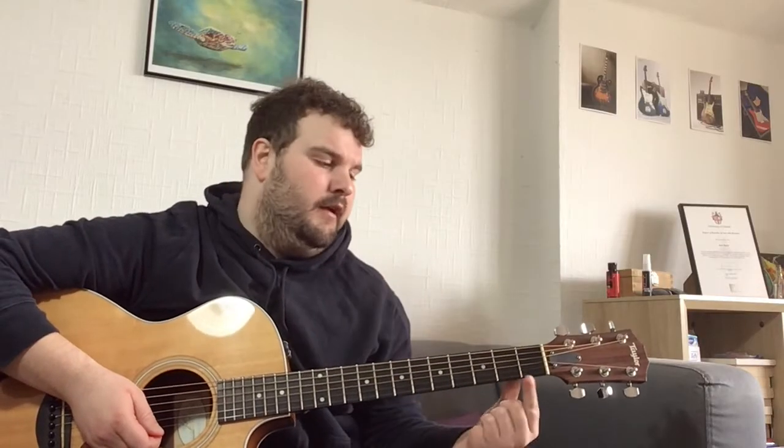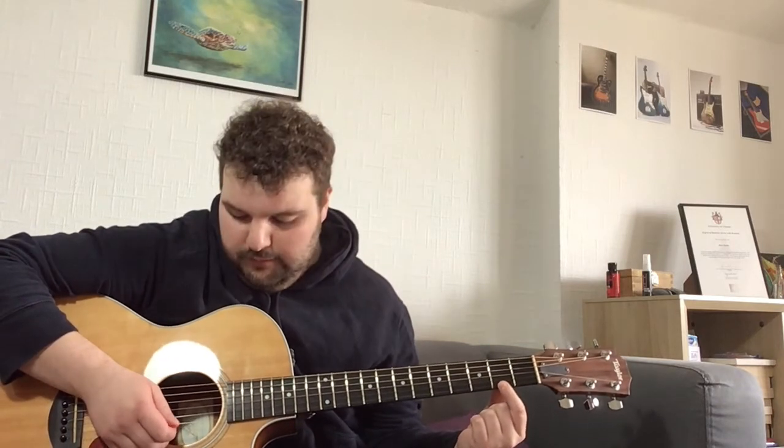Once you can do that, the next step is to place your first finger on fret 2 on the E string. If you don't know where that is, count up from fret 1 to fret 2. Then we're going to play fret 2 and then the open B string, like this.